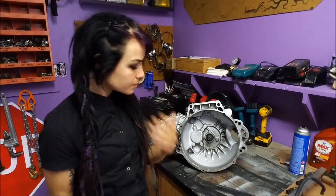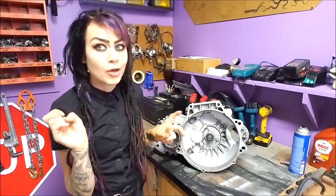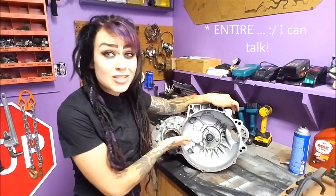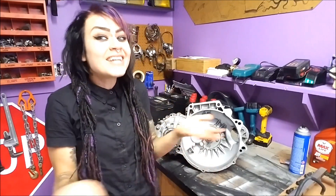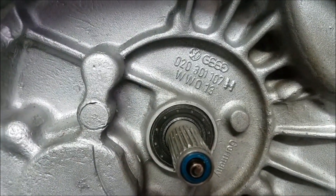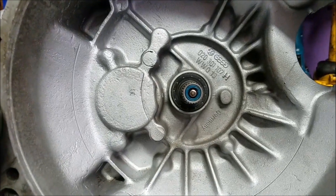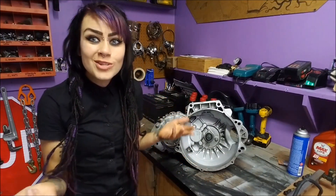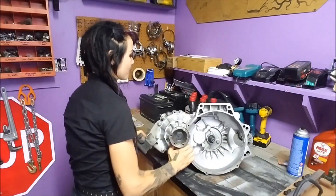Let's figure out how to decode this transmission and order the proper clutch. A lot of people think that the code inside of the bell housing — this part number here — is the transmission code. That's a mistake I see a lot of people making online. What a bummer it would be to remove your entire transmission just to find out the code. The part number on the bell housing starts with '020,' which makes sense since that's what this transmission is, but it is not the transmission code. The actual code is on the underside of the transmission, and you can totally see it when the transmission is in the vehicle — just look underneath.